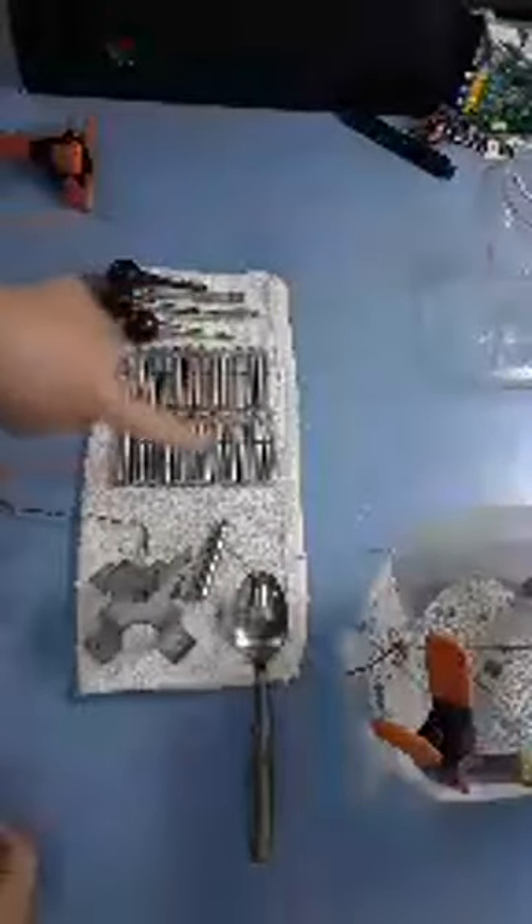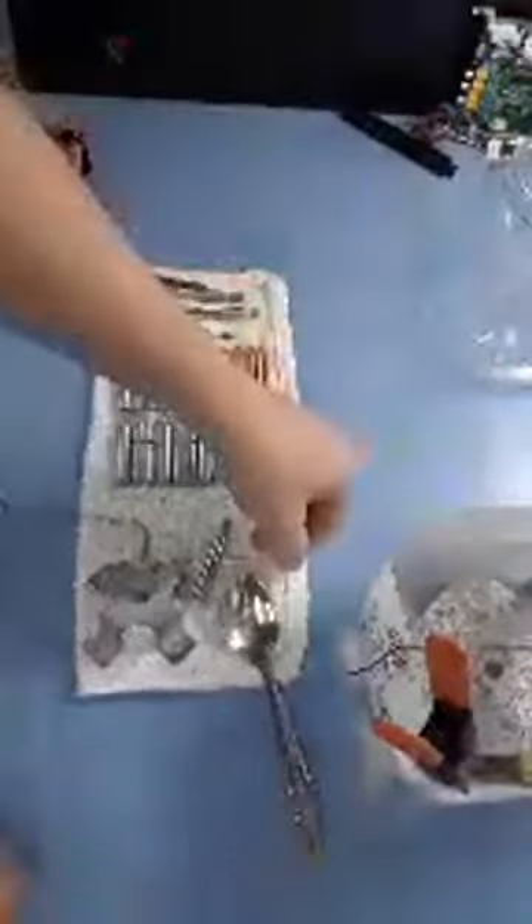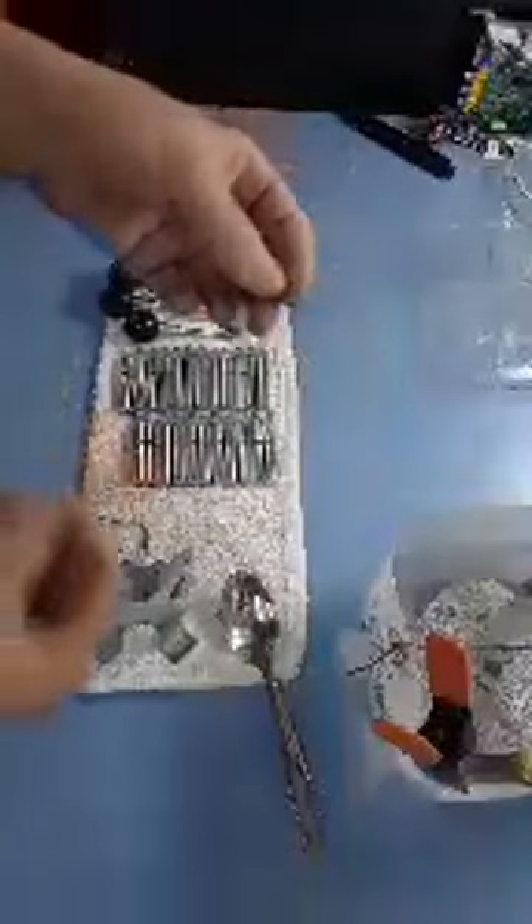All of these have been plated already. I don't know if you can see the difference — this one on my right has been plated and the one on the left hasn't. You can see it's a different color.